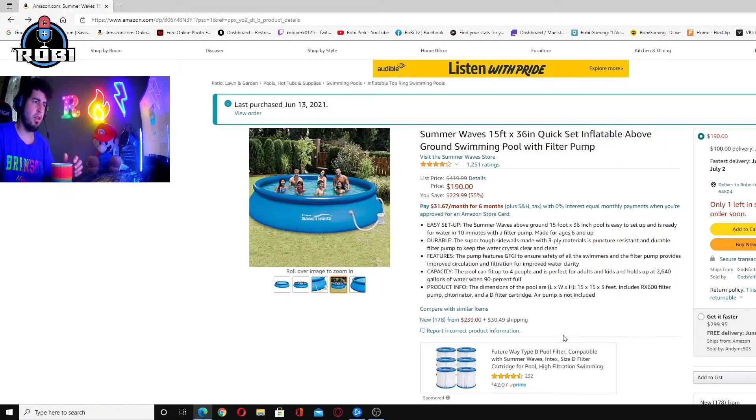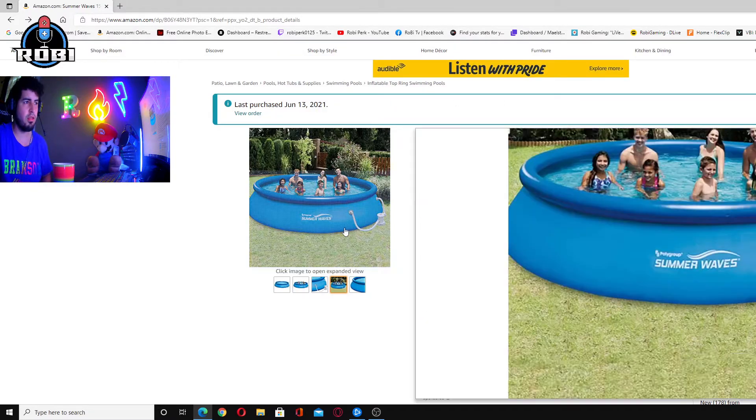Hi everyone, hi YouTube. I want to make this video short. Summerwave product — please don't buy anything from this Summerwave company.